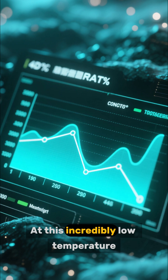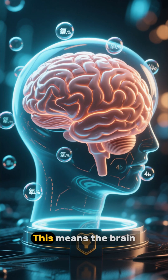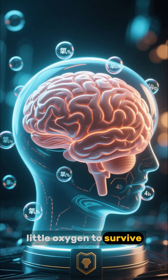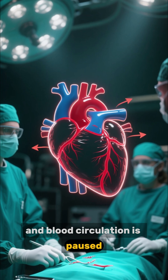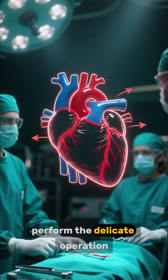At this incredibly low temperature, the body's metabolic rate drops dramatically. This means the brain and other organs need very little oxygen to survive. The heart stops beating and blood circulation is paused, giving the surgical team a crucial window of time to perform the delicate operation.